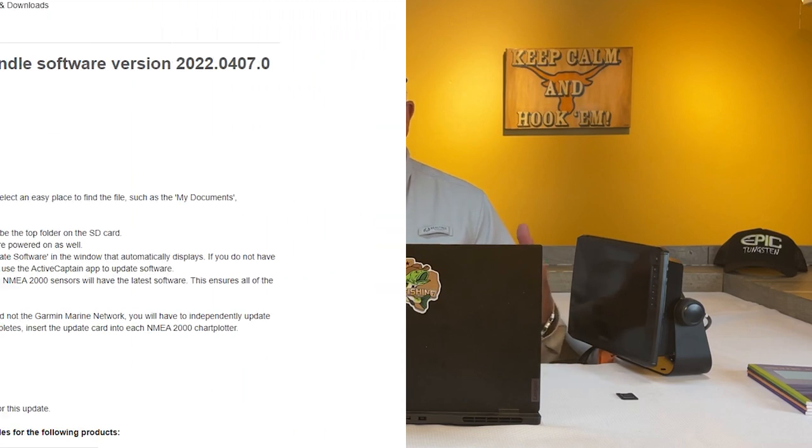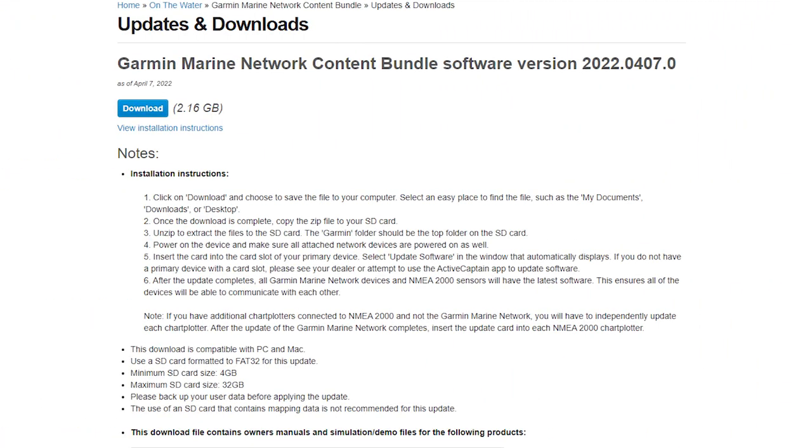They left the simulator out. But the good news is there's a content bundle that you can go ahead and get those files so you can set up your chart plotter with the simulator files, which — as y'all know — I use the simulator a lot in my videos, so it's pretty critical that I have them.